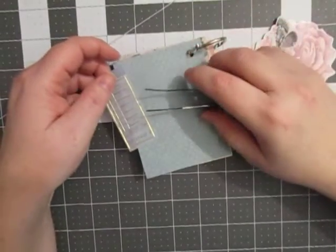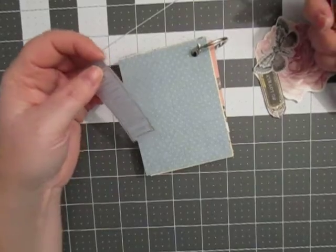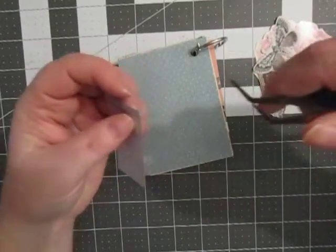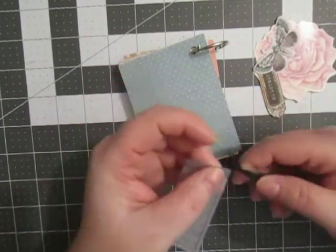Hey everyone, it's me Stacey Nicole here with Usna Scraps and I'm here with a mini journal page. I have so much mini journal supplies right now that I can't fit them all in my caddy. My caddy won't even close right now, so I thought we'd go ahead and do a page together.